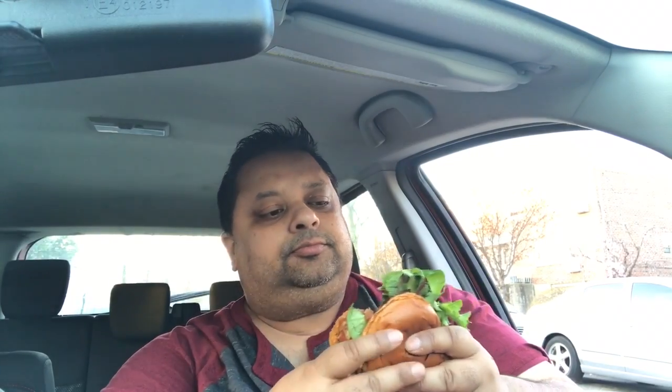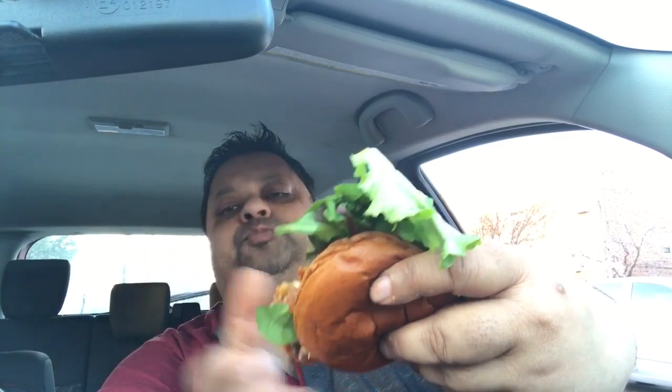Oh man, this is the most salad I've seen — I haven't seen this much salad in years, actually. And it's all coming out.